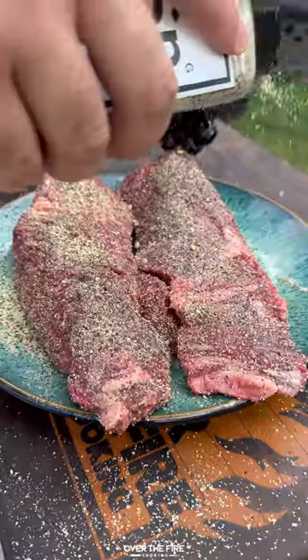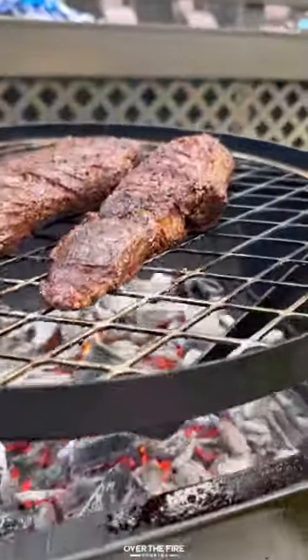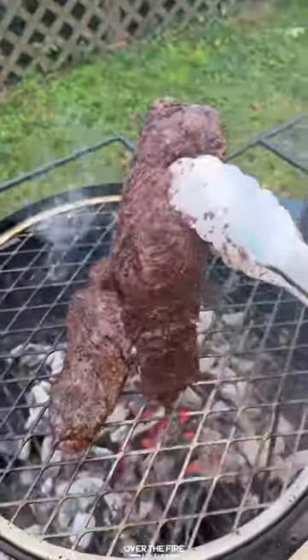Give the Firecraft Series Barrel Grill a high heat, swivel the grill grate over, and cook the hanger steaks to 120°F internal. Once they're looking good, pull them off and let them rest.